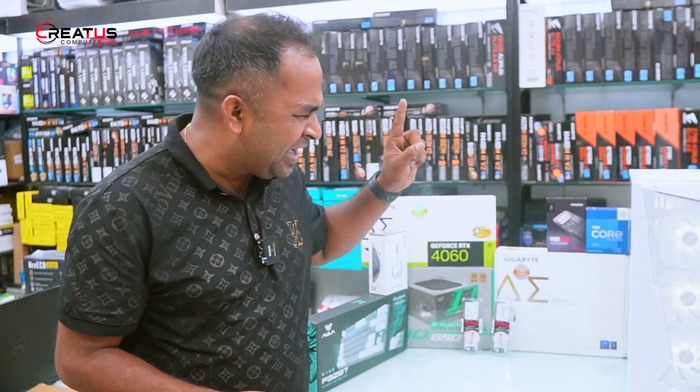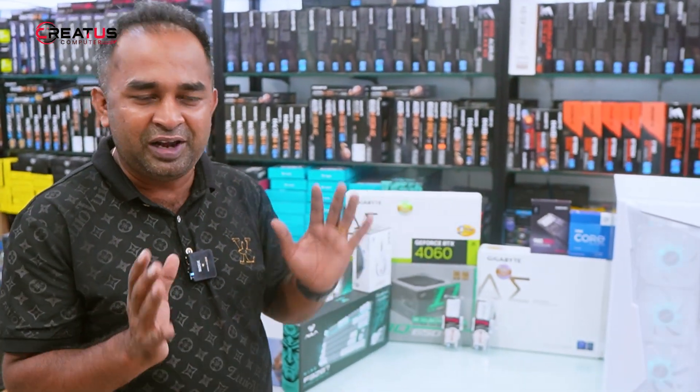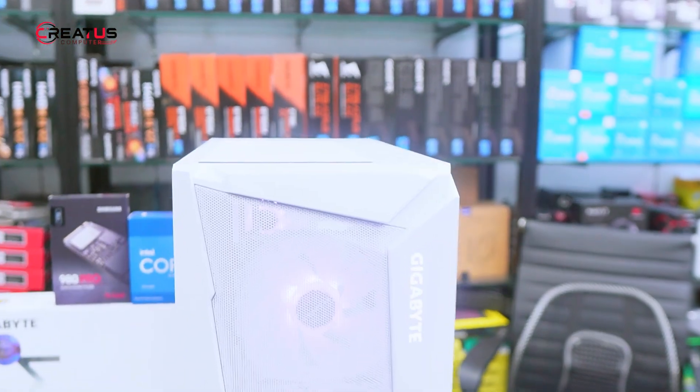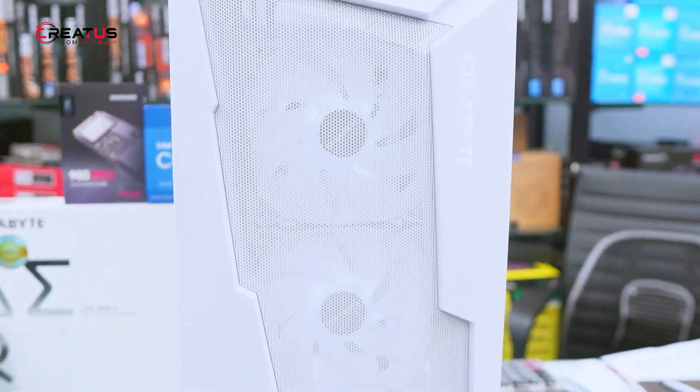This build will be a perfect build. Just take a look. Gigabyte C300. Finally, I am going to show you a Gigabyte.